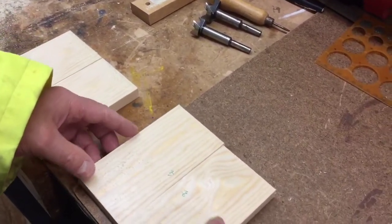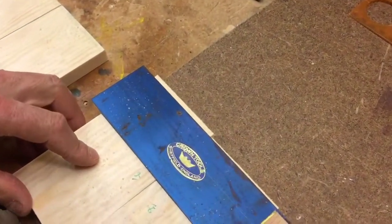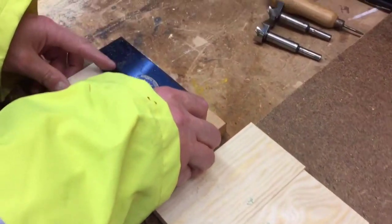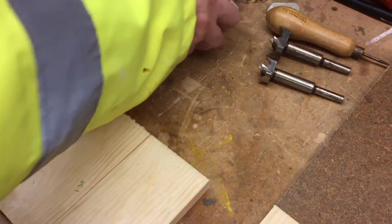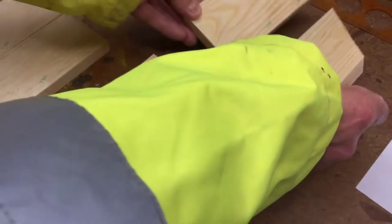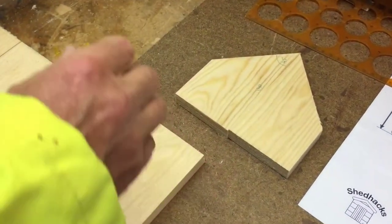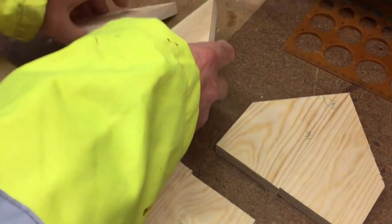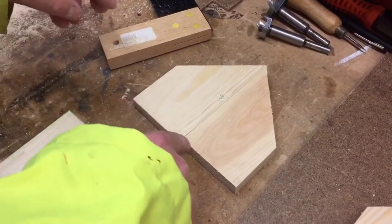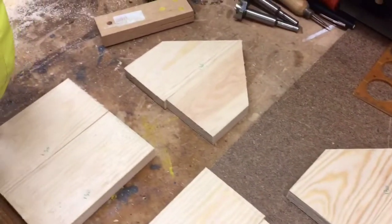We've got the pieces - we're going to have to trim that one there. We'll glue these tonight. That looks pretty good. We'll glue that. And then we have the two 130s at an angle. That's pretty good - a bit of trimming maybe. And then the other two - now that needs trimming, I can see it's slightly out. When we've glued them we'll put that on top of that and trim them all at the same time.